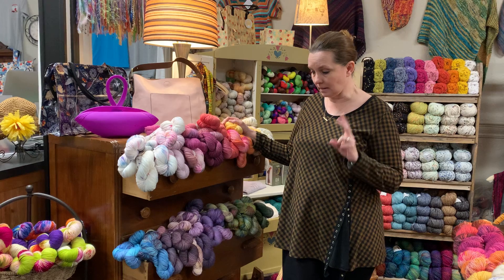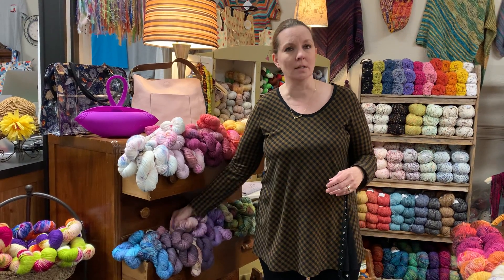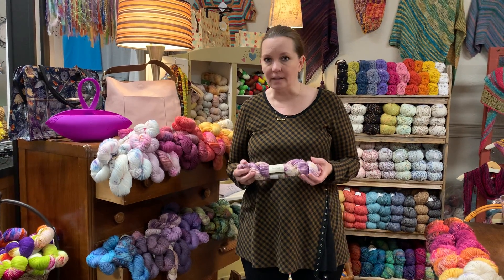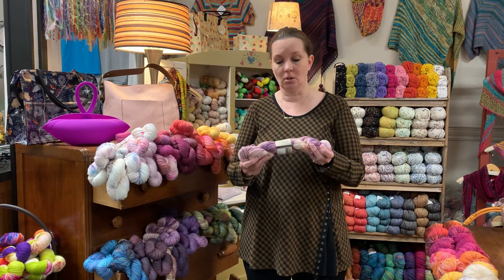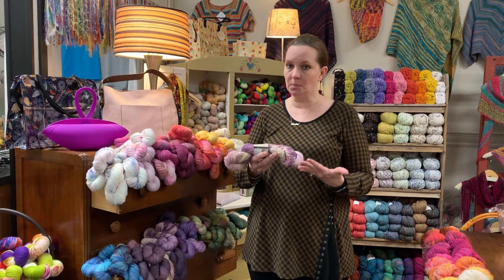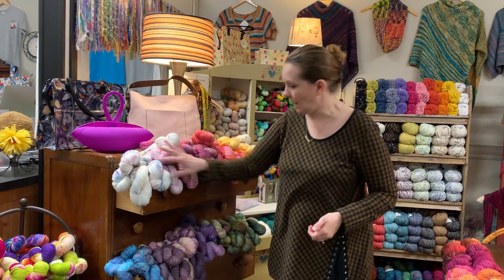The second thing, which to me is maybe just as important: a lot of times with hand-dyed yarns they're very beautiful in the skein, but when you knit them up they look nothing like it — it's a big surprise, and sometimes it's not a pleasant one. With Mrs. Crosby, what I love most is that when you knit these yarns they're just as pretty knit up as they are in the skein.